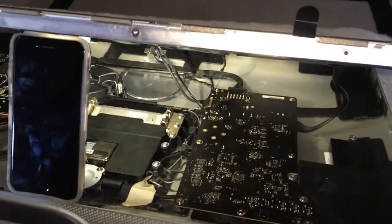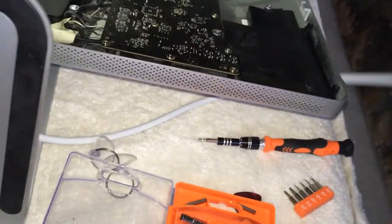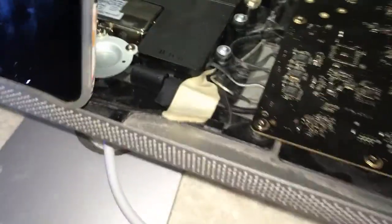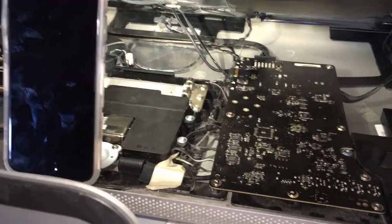In this video we are going to be walking through how you can change the cable on an Apple Cinema Display. This is going to be the power and the mini DisplayPort cable, and it basically involves completely removing the glass, the LCD panel itself, and then a lot of these screws in here. So that's what we're going to be walking through in this video.